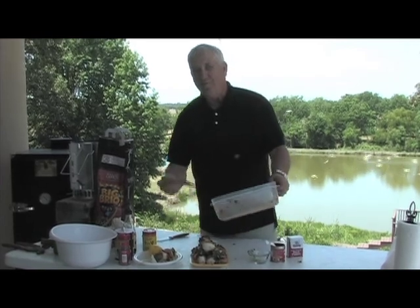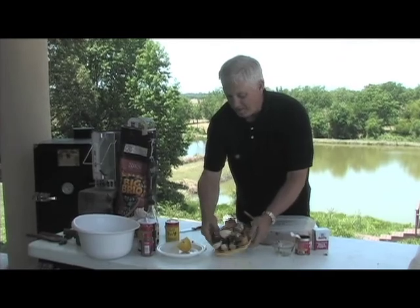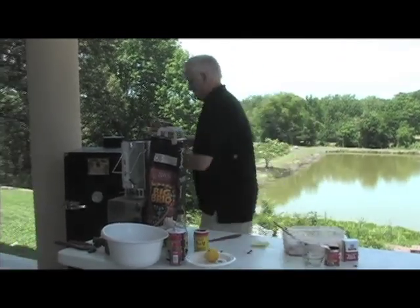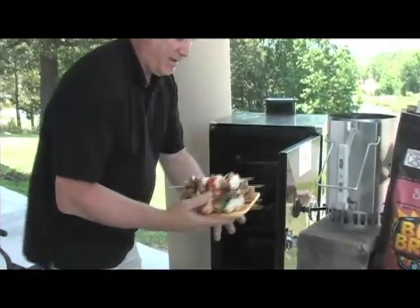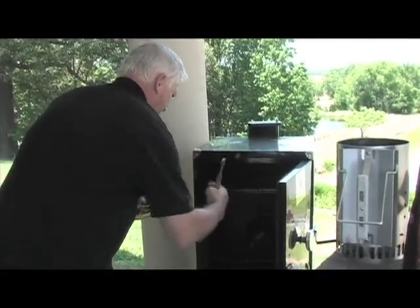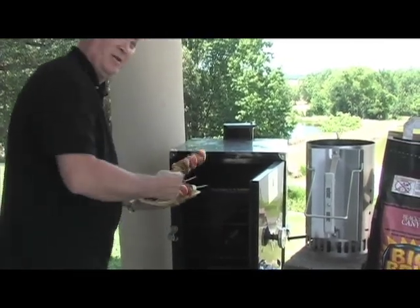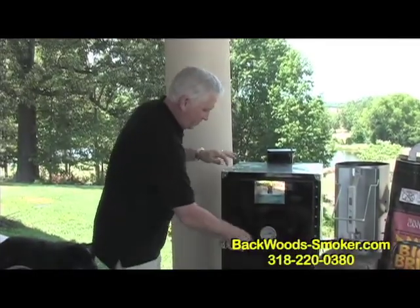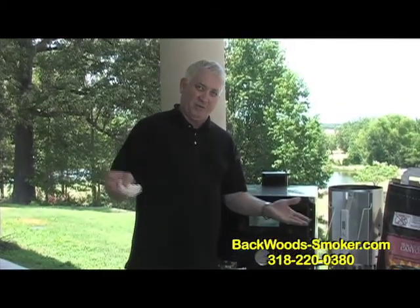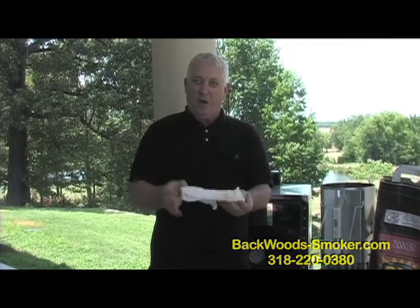You can do this with duck - talk about making duck, it's really awesome. Now then, go here to our Backwoods Smoker, pull out a grate, and just start loading it on. We'll shut it down, bring it back up to about 250, and let them cook for about two hours. While we're doing that, we're going to go over with my mother and let her cook that okra salad.